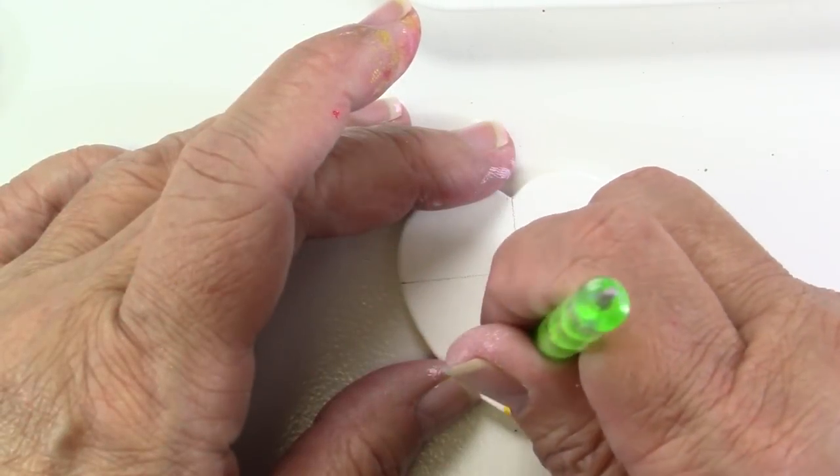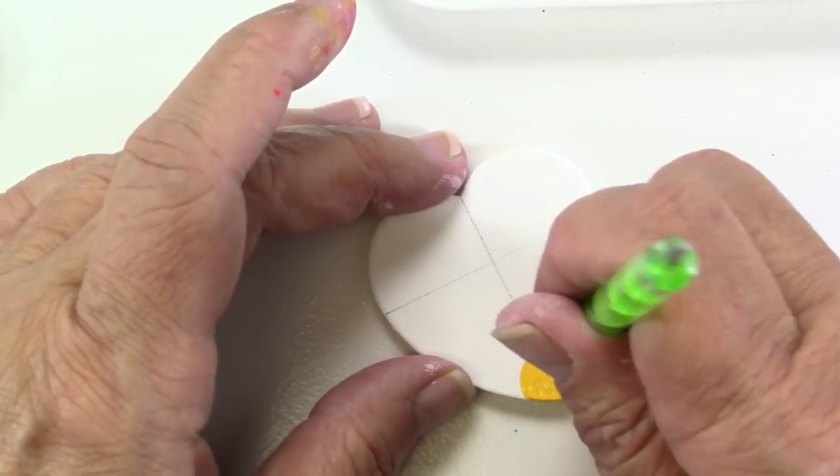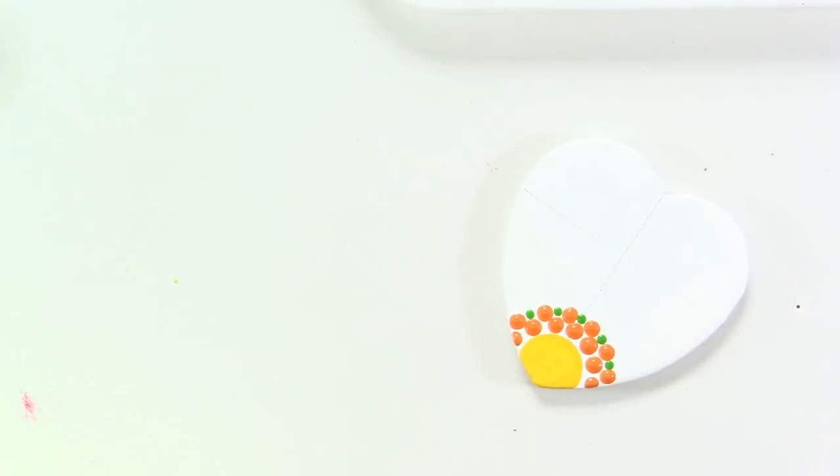Now I'm going around in orange using the largest of my nail dotting tools and I'll do two rows of that. I'm going to go back in and add some green because this is a fun spring heart, so I'll add a little bit of green.